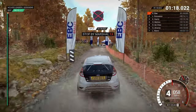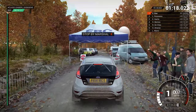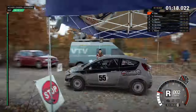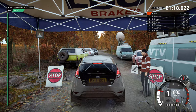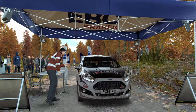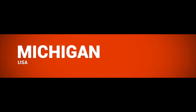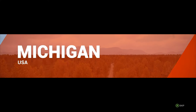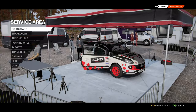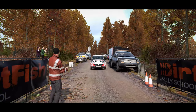Slow down for the marshal. Hey, that went really well. Great stage. Good work. Marshall's got nothing to report. Good luck out there.